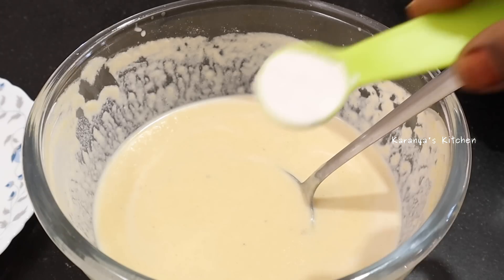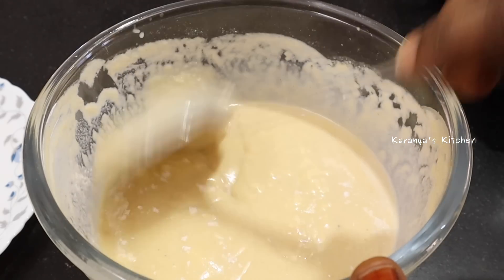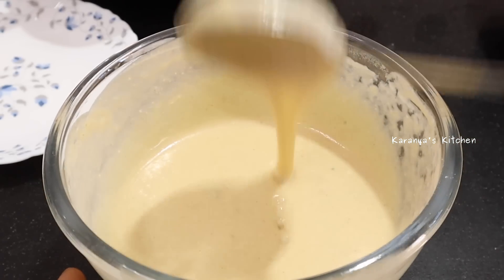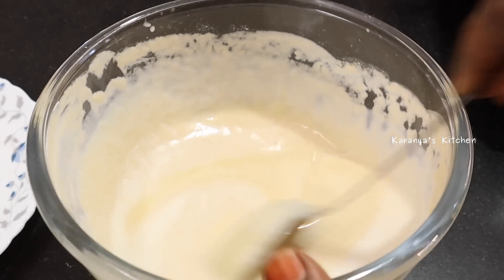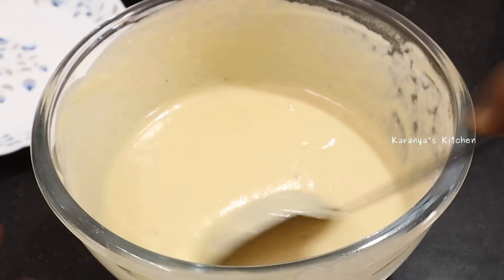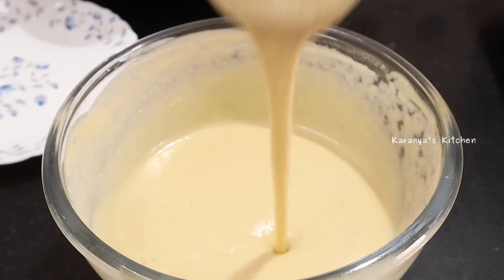Pour baking powder into the bowl, then pour baking soda into the bowl. Pour it in and mix. The consistency is very important — it should be very soft. It is a medium consistency, very soft.